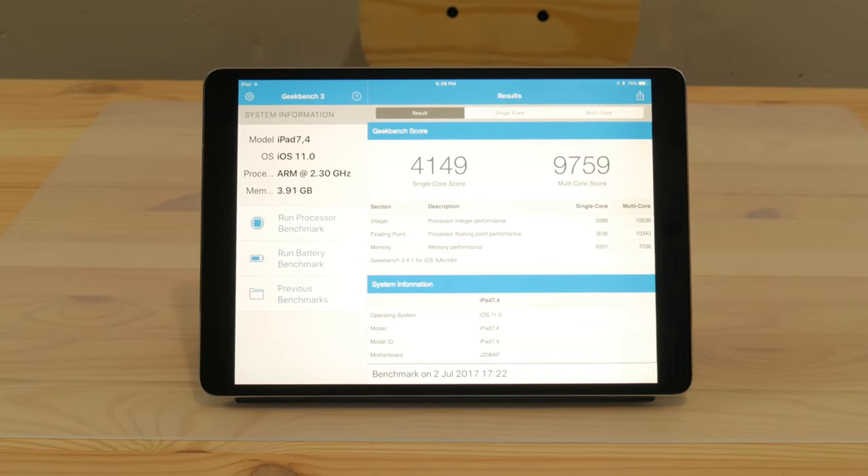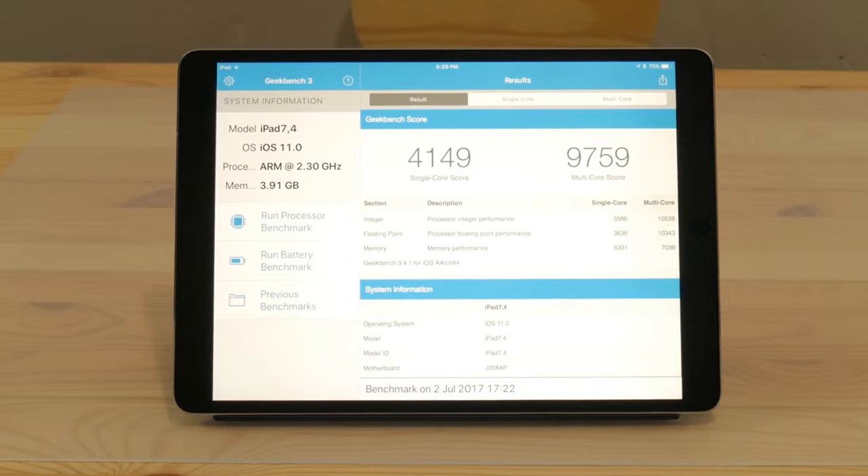I'll throw the benchmark scores up for this thing, but just be assured it's a beast. I've already edited a 4K video on it — in fact this video was edited on the iPad Pro. Last week I did an edit on my 15 inch MacBook using Final Cut Pro, then created the exact same project on here using LumaFusion, and the iPad Pro exported in a third of the time of my maxed-out 15 inch MacBook Pro. Very impressive performance.